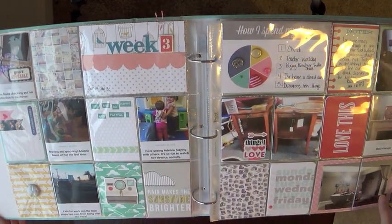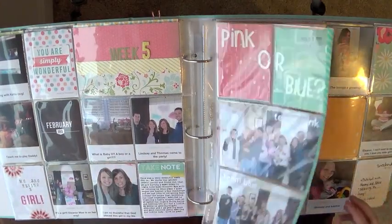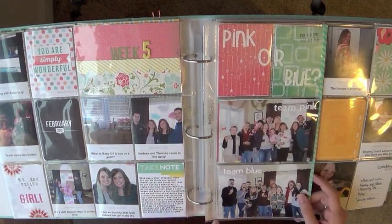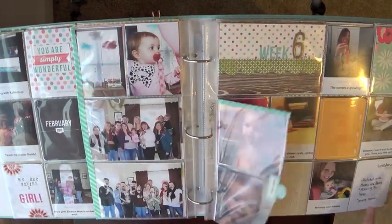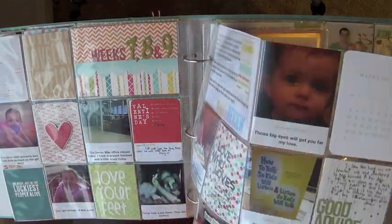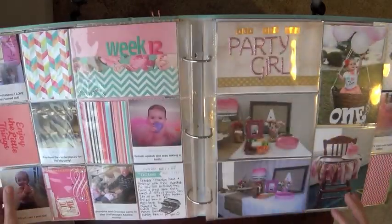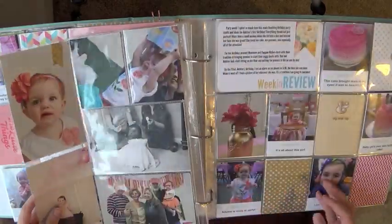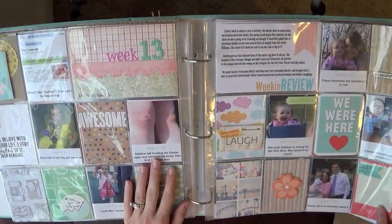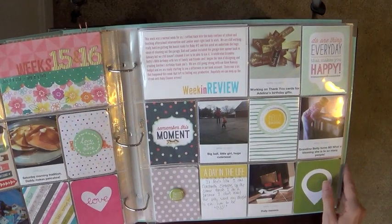I'm going to keep going through quickly since you've already seen most of this. Week two, week three, week four, week five — this was an insert for a gender reveal party where I used a Design G photo page protector, cut it off, and used washi tape along the side. Another page with extra cute photos of Adeline. Weeks seven, eight, and nine combined — I didn't care about the exact number, I just put them together. Weeks ten and eleven with my daughter's birthday invitation that I made. Week twelve with two inserts for birthday party details.